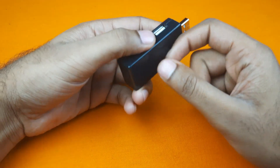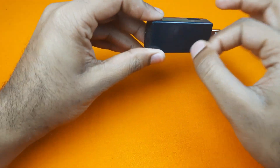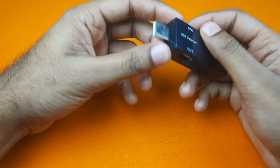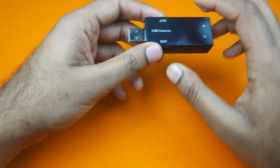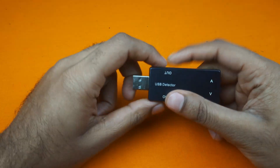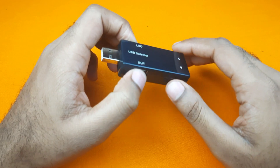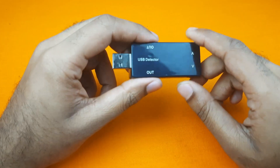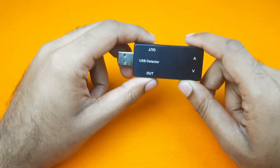The body of the USB detector is plastic built, and there are two output ports along with one input. In these two ports we can connect two USB devices. The device works in a range of 3 to 9 volts and it can detect current up to 3 amperes.